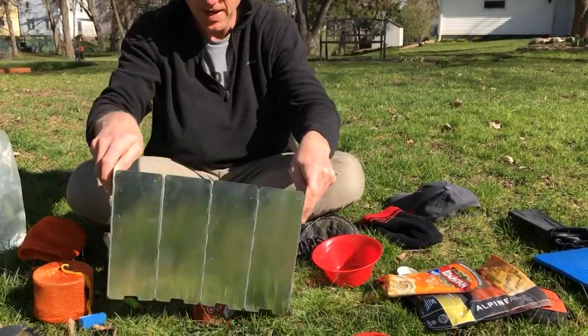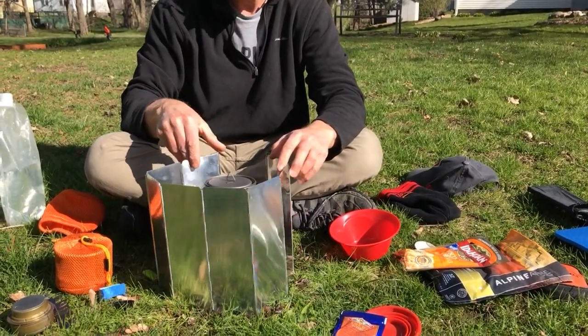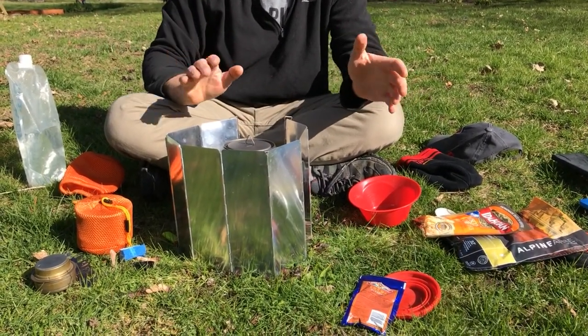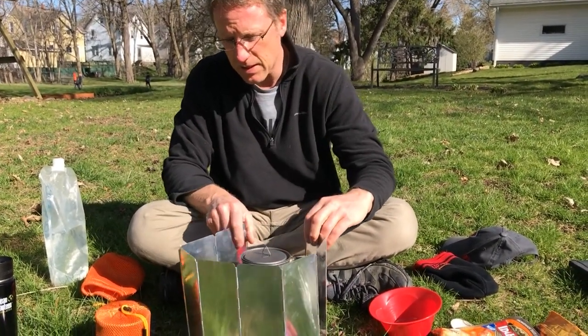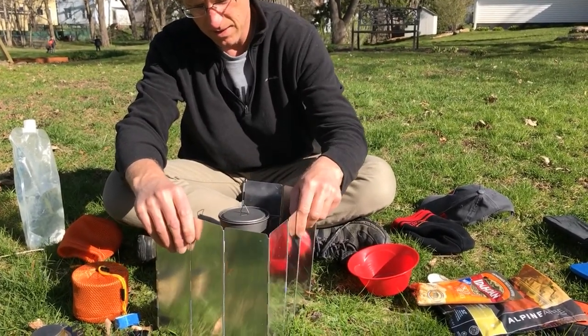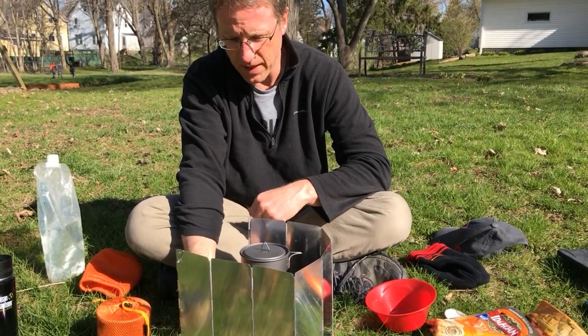If the wind was bad I'd have the windscreen around here blocking the wind — but not completely. These little gas canisters can overheat and explode. I've never heard of that happening, but there is a warning on the side about using windshields. So I leave a little access to the side and set it up so I can still reach the flame adjuster. I can go up or down.